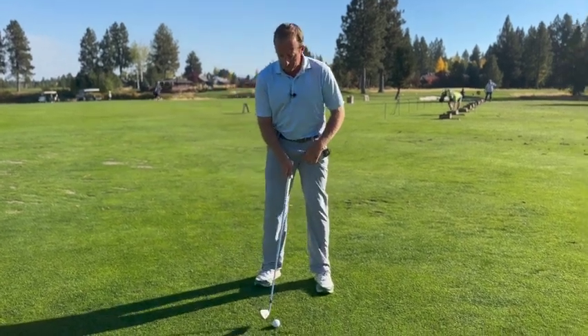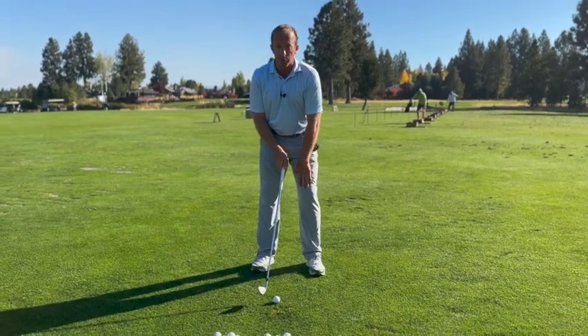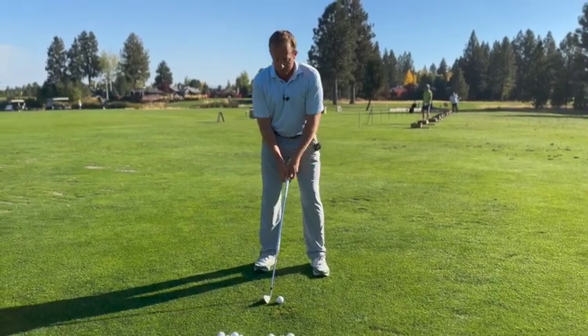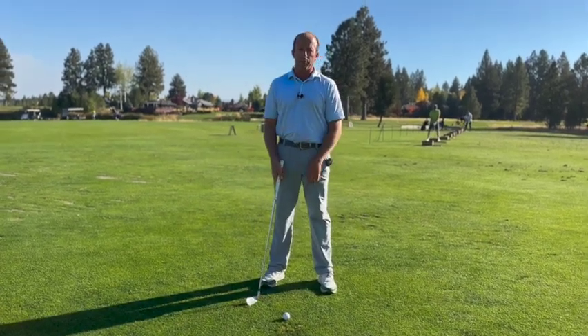Front posting means if I'm a right-handed golfer that my left leg is the dominant power source in the swing. This means I will be using that left leg more to push up in a vertical fashion before impact.